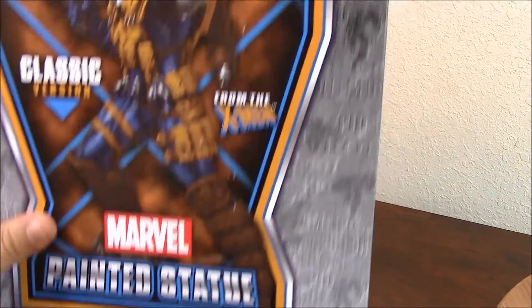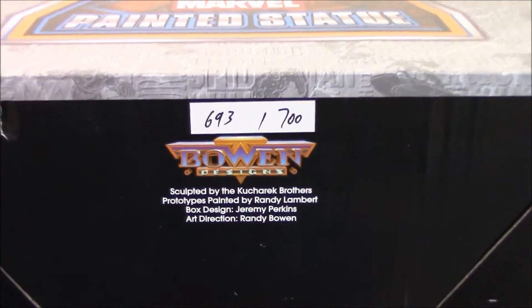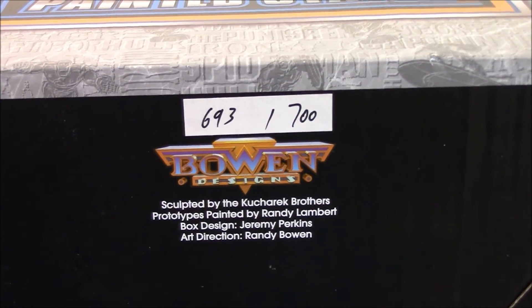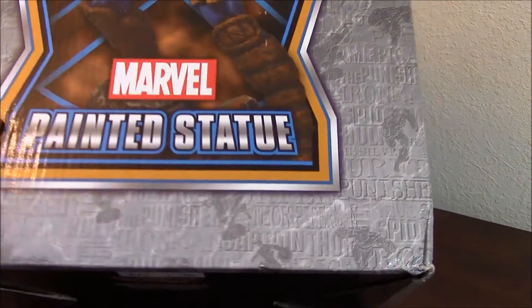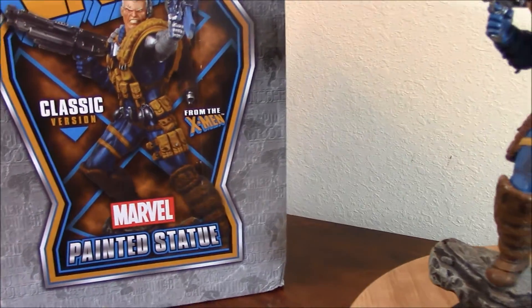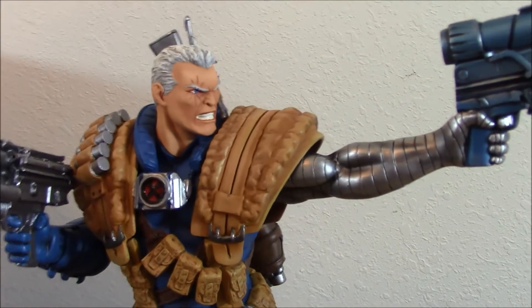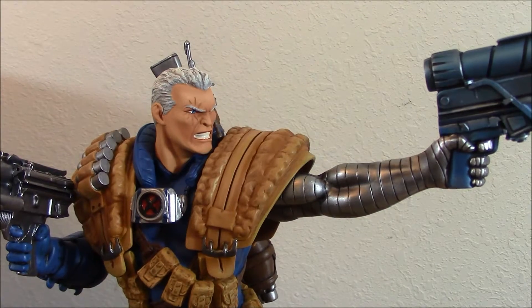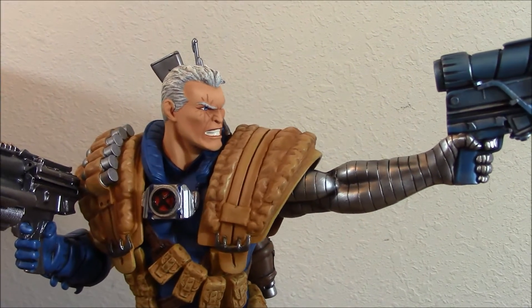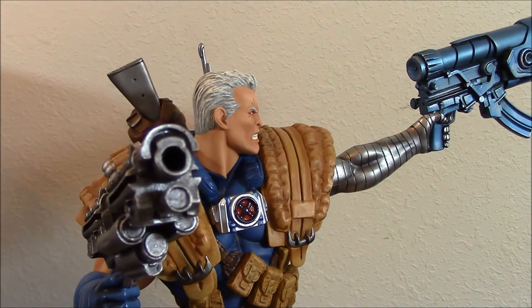The boxes are very simple, colorful — this is Bowen Designs style. As you can see, this is number 693 out of 700. Still a small run number compared to other statues from other companies. Going to the piece — I'm really, like I said, I'm a fan of Cable, and I really wanted to have a piece that resembled this character that I love from that era.